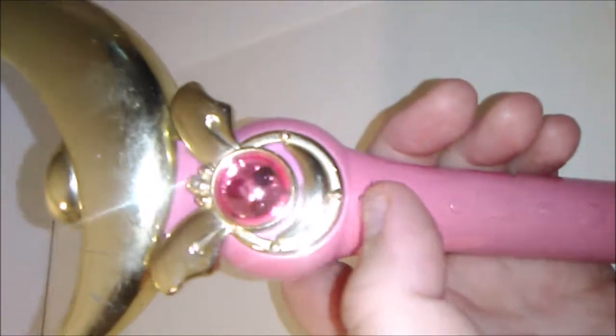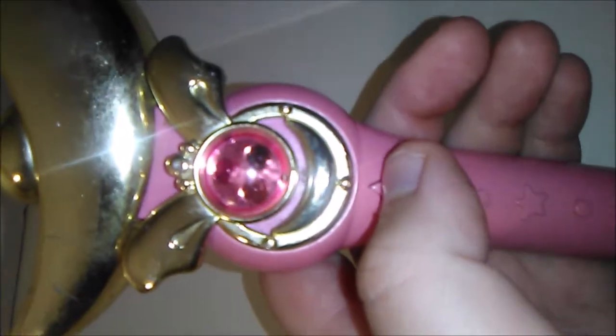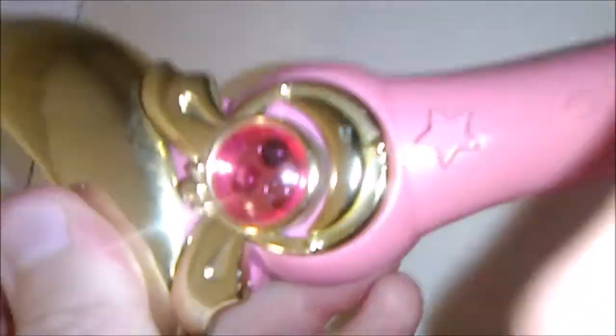And it works still. I'm gonna put my finger in it because this is what it sounds like if it had the crystal in it.